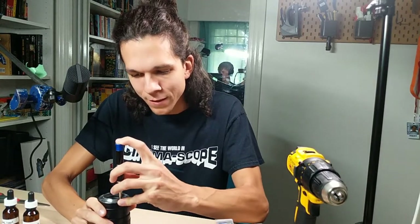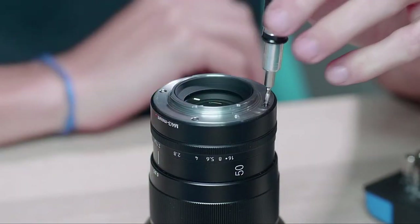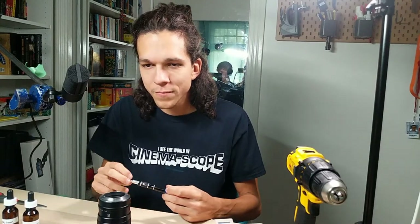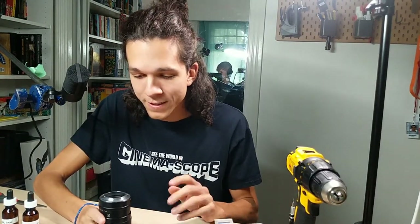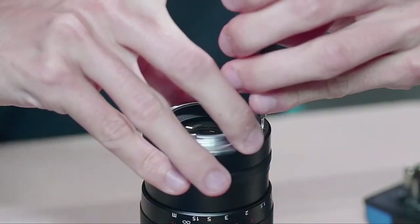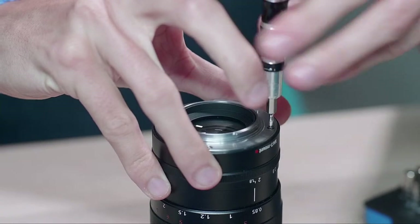Next week's live stream is about how we got started into anamorphic shooting, because one of the members was asking about inspiration films and all that. So I'm preparing some footage from my first project and we'll go over that. Hopefully it's going to be interesting. This one — I still have a little bit of a grip. Oh, this one came out! Oh my God, I can't believe it.